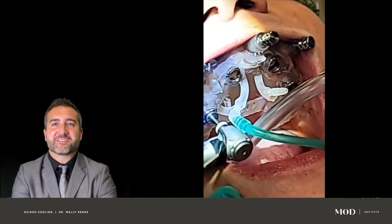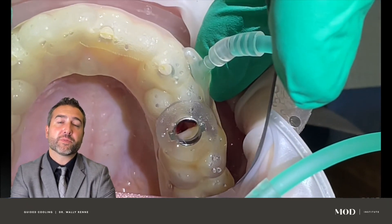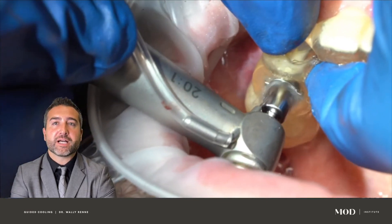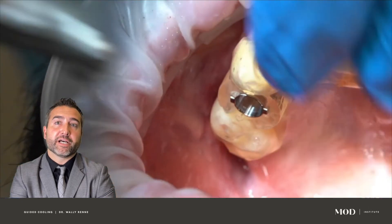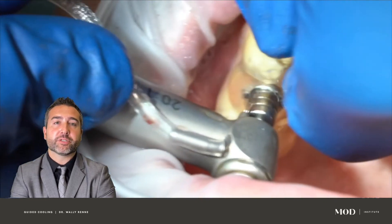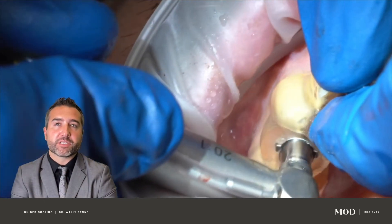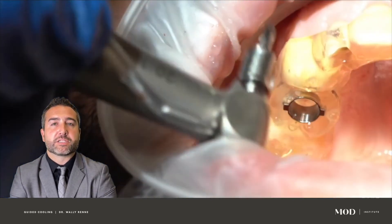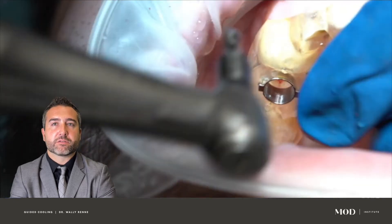We're going to go through how we create these ports into our surgical guides and 3D print them, so we can hook up the irrigation tube — which normally hooks up to the handpiece — to the guide instead. As you can see here, when you use traditional irrigation through a drill, it all gets displaced onto the guide and off of the osteotomy site. It just sprays everywhere; it doesn't really get down into the sleeve or, more importantly, down into the bone or onto the drill as it's drilling the cortical plate.